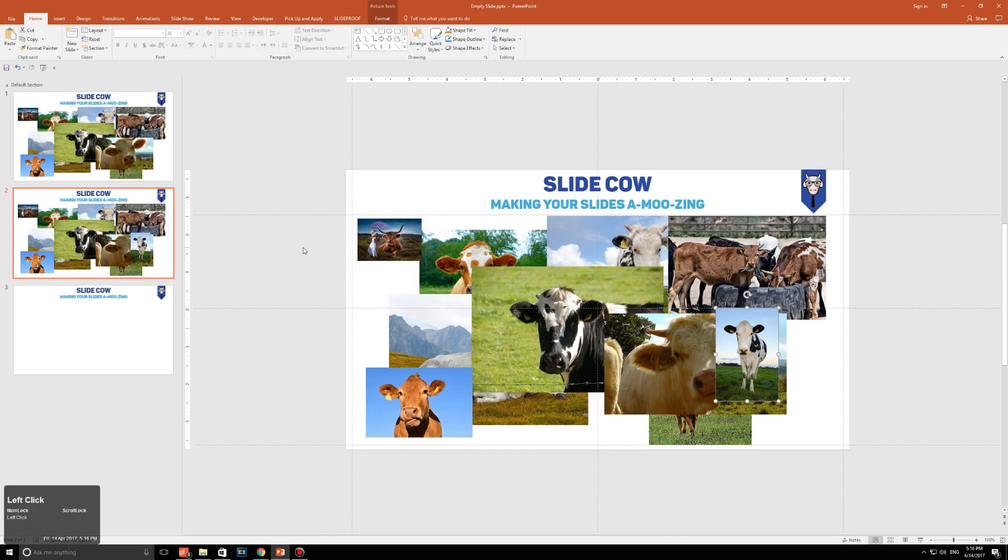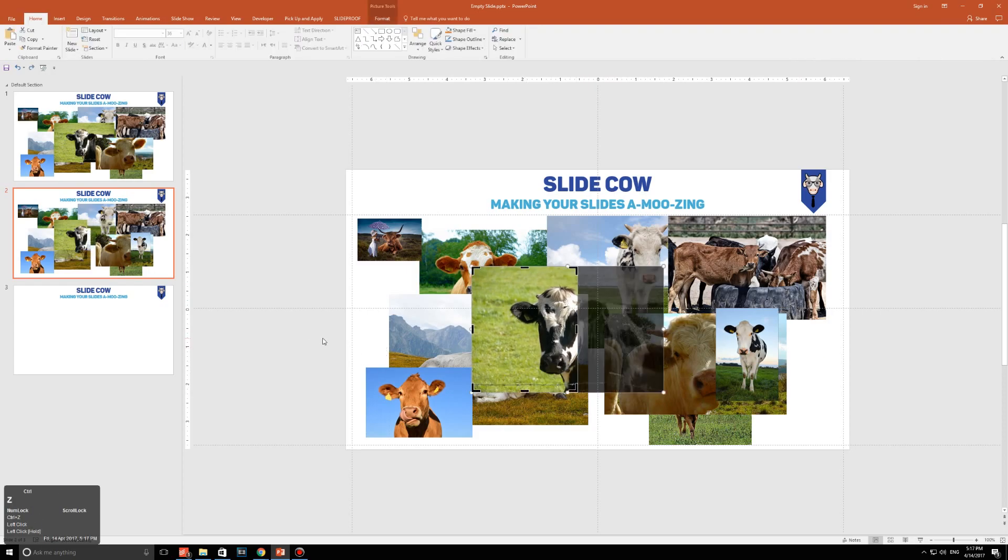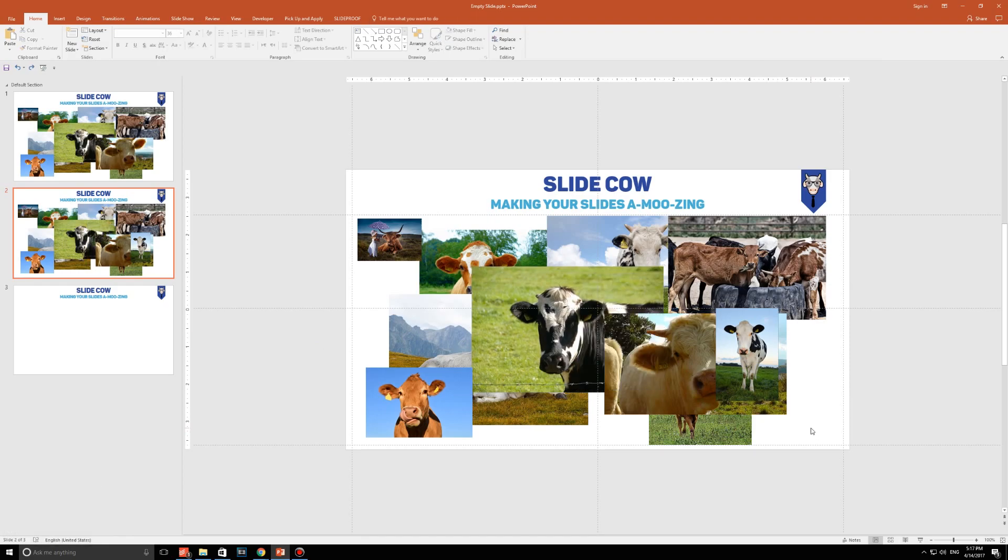Smart art hack number one: picture hacking. This is probably a familiar sight for all of you — maybe not the cows, but maybe you have all of these images scattered across your PowerPoint slide and you're trying to make them all the exact same size. So many of you just waste your time clicking on a single image, going to crop, and trying to find the perfect square, then moving to the next image to do just that. I'm here to tell you that there is a much easier solution, ladies and gentlemen.